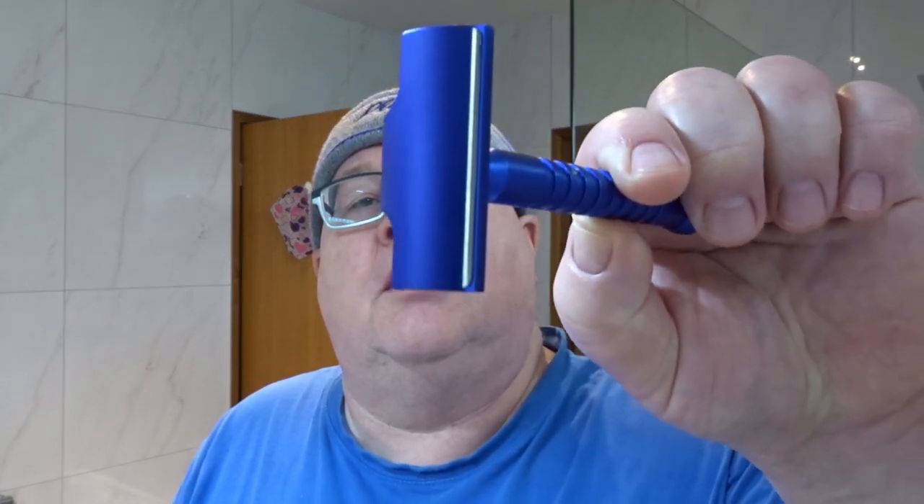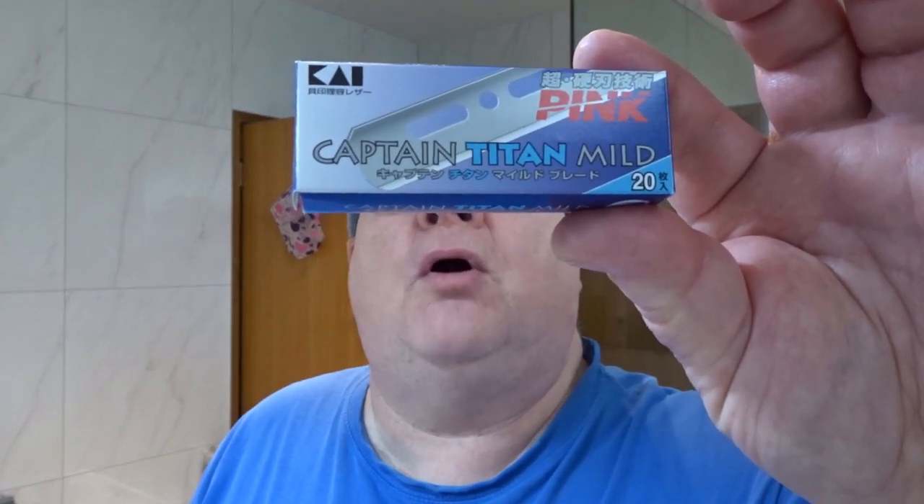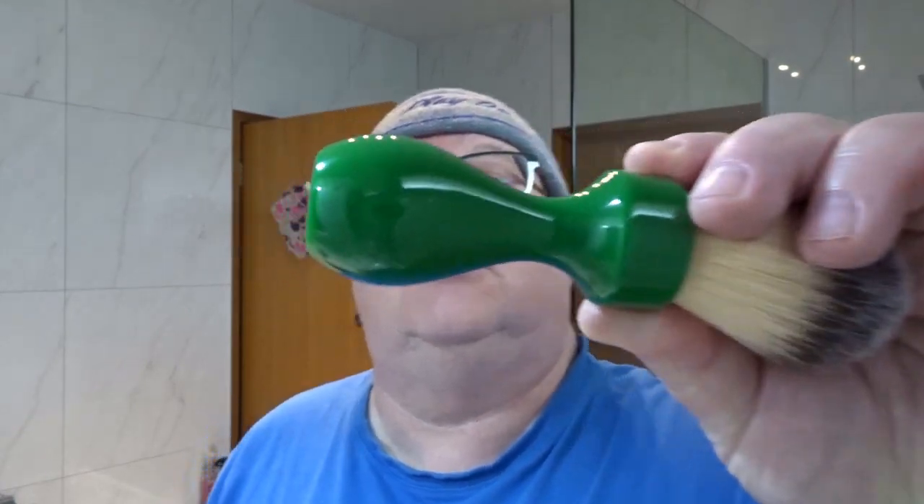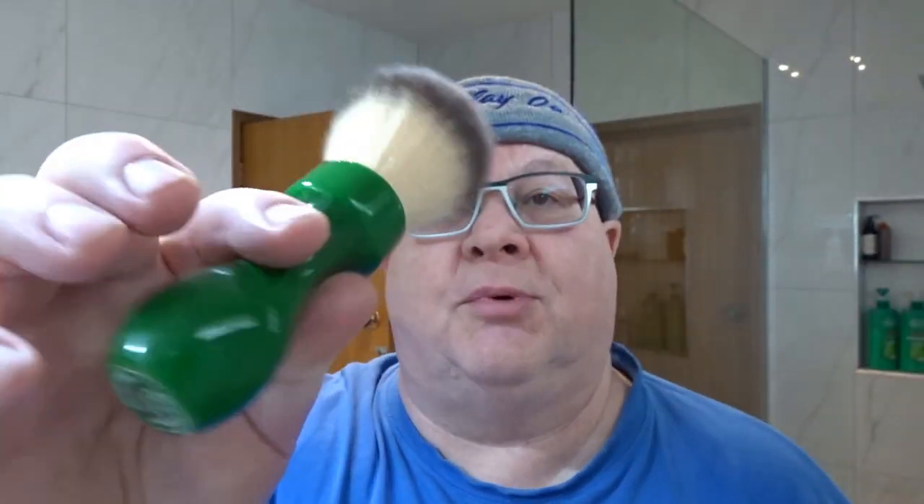And for SE September as well, I'm using the same razor all this week. I've got the Hawk V version 2 with a 4th use Kai Captain Titan mild pink blade, which has been working really well for me. And the brush to match the colour of Sterling, we've got this green DS Cosmetic handle with a Yakki knot — there's a G4 knot in there, 24mm.